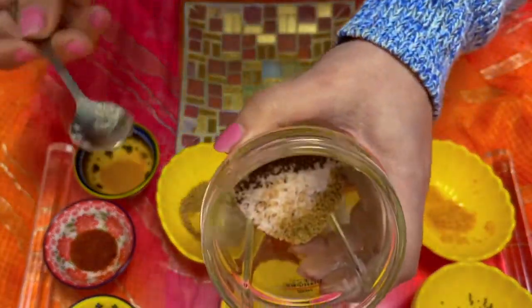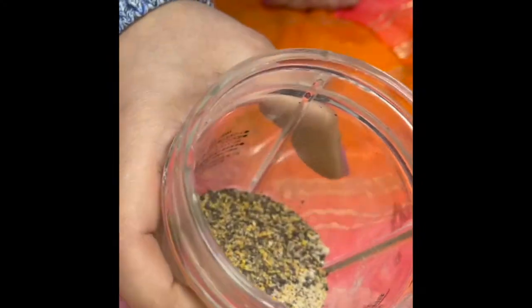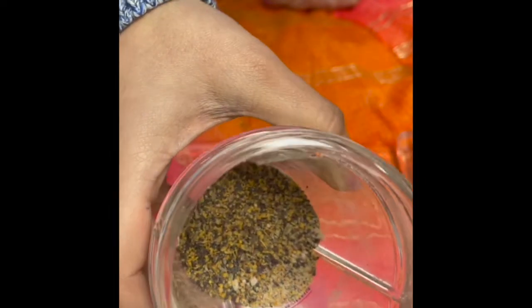These are the ingredients and now we are going to grind them in the grinder. I've ground all the spices just coarsely — you don't have to grind them to a fine powder.